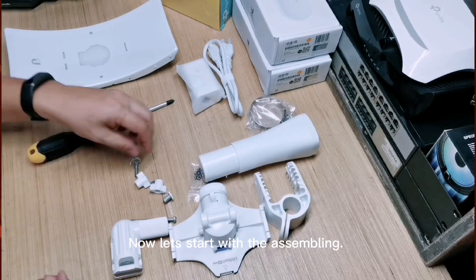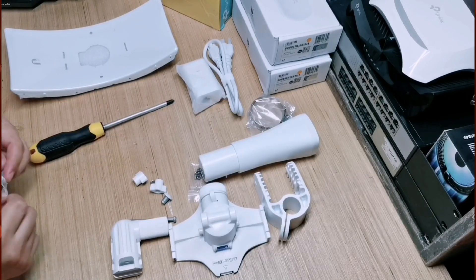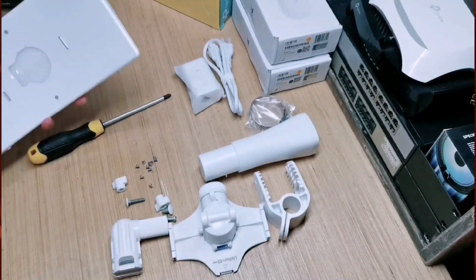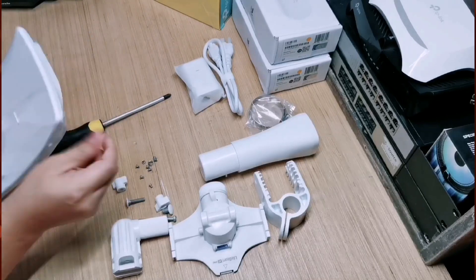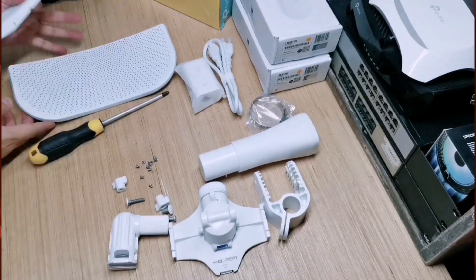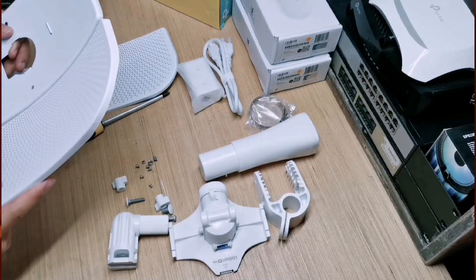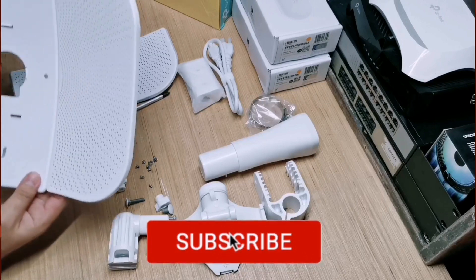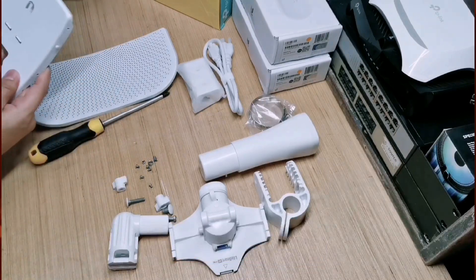Now let's start with the assembly. This is the new version of the Ubiquiti device.